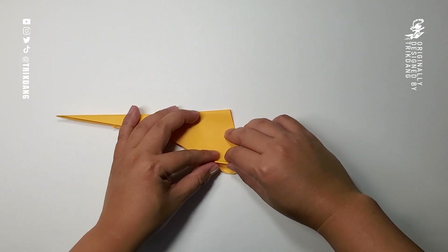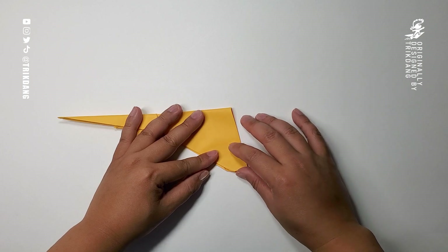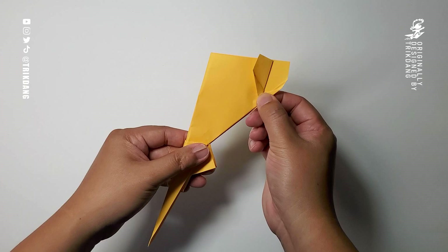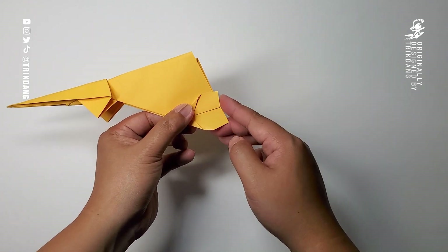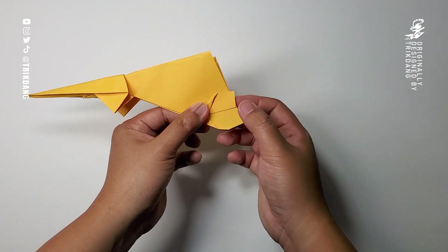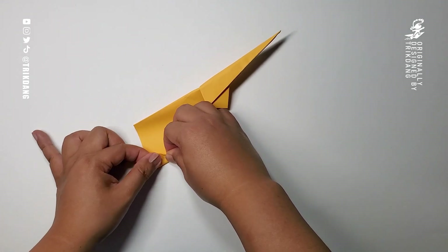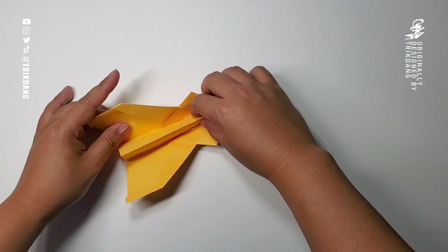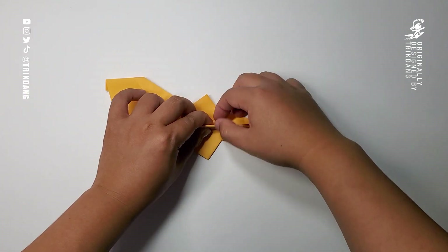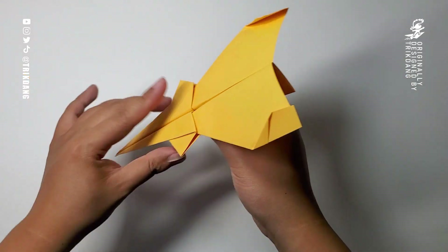I'm going to fold this part of the paper up. On the following step I'm going to fold this part of the paper up to create the stabilizers. Once I finish this side, I'm going to repeat the same fold for the other side. The distance here is about one centimeter and a half, or three-quarters of an inch. Repeat the same fold, pull straight up, then flatten the paper down and flatten the wings down. Pull it up — here you go.